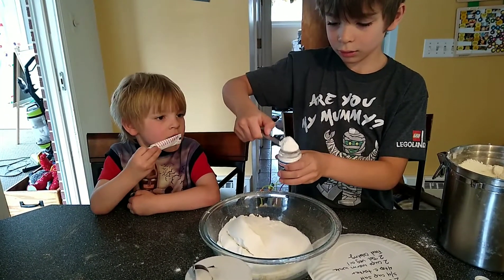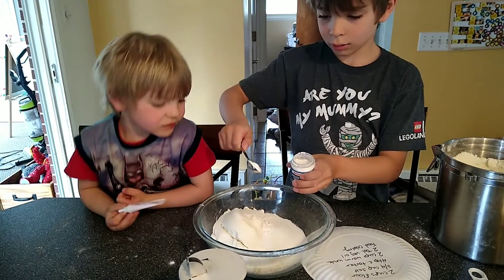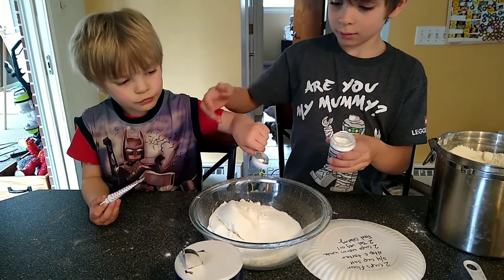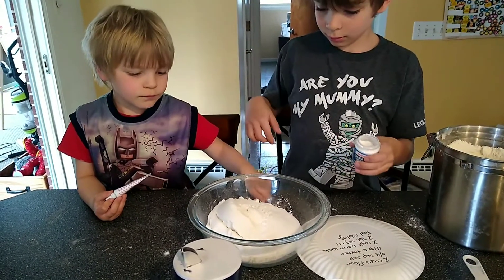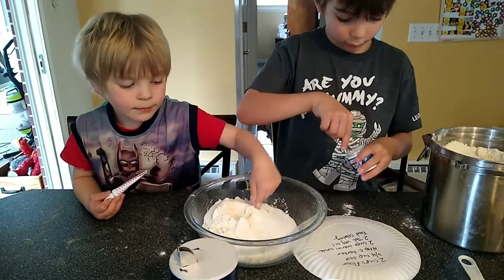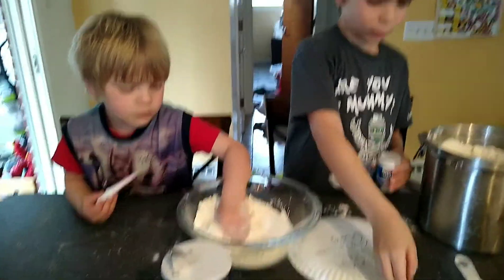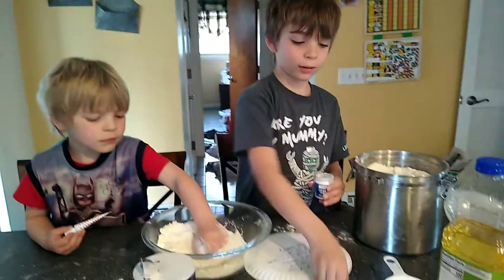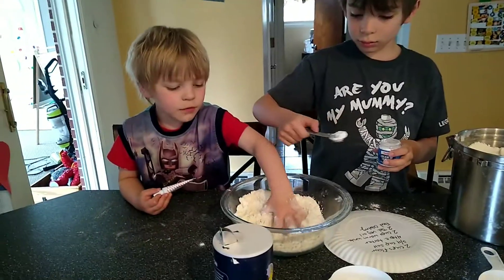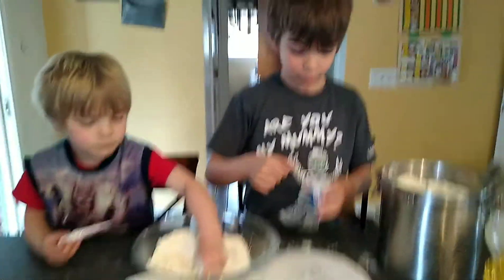Whoa, dump some of it in. Arlo, you can dump this in. There's probably like two right there. Let's poke it. Okay, try to make it a little more level. I'm mixing it with my hands. Four of those. Okay, it's probably good.